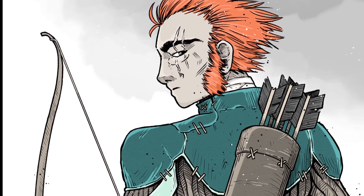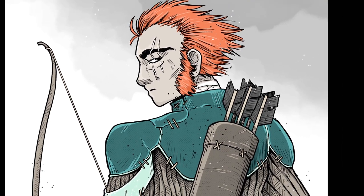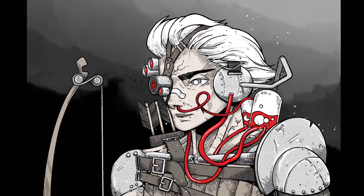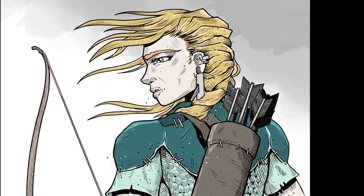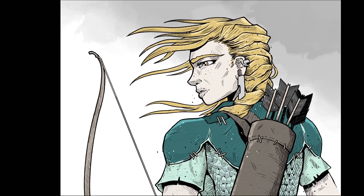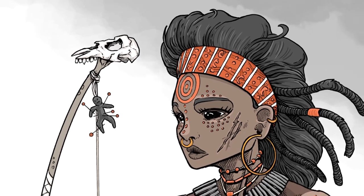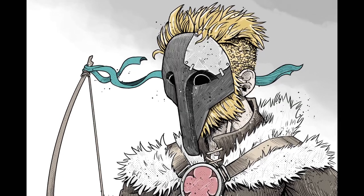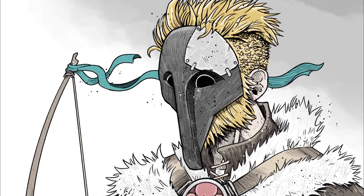Here are the final results of the characters — the colors are done by Greg. This project has been super fun and I hope you like the final results. They're looking great and I can't wait for you to play the game. Thanks for the support, the good vibes, and I'll see you in the next one. Cheers!